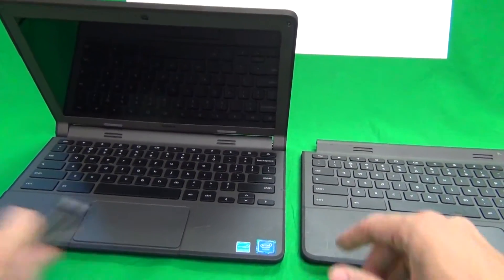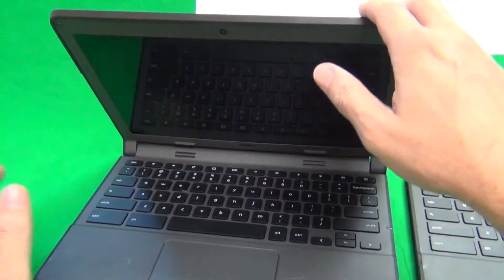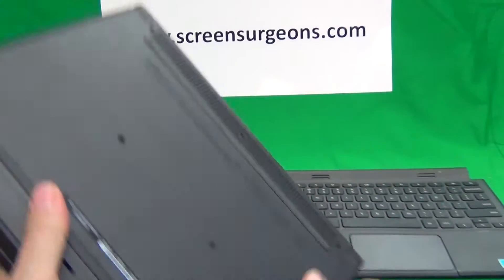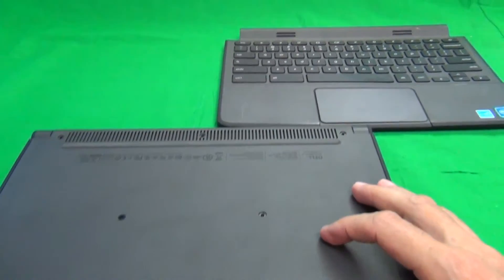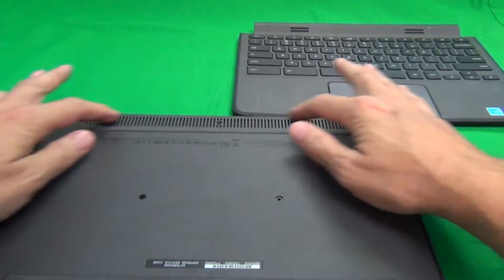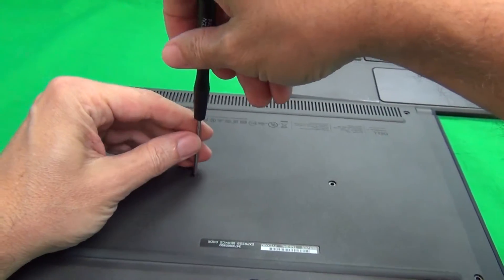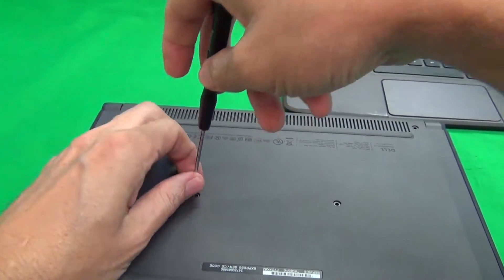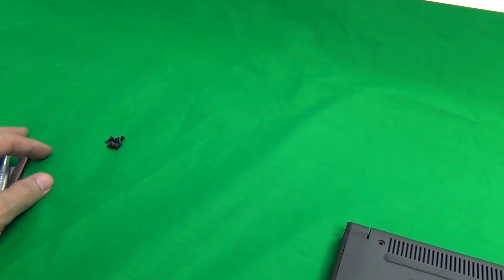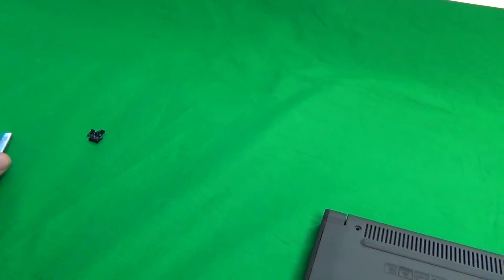First thing we want to do is make sure the laptop is off. We can either do that by long pressing the power button or just closing the laptop. Next we have to lift up or remove the bottom cover — it's secured by seven screws: three on top, two in the middle, and two on the bottom. I've removed six of the screws already and we're just going to remove the seventh screw and put it on the side. For each set of screws, I like to keep them in a separate pile in the order in which I remove them.